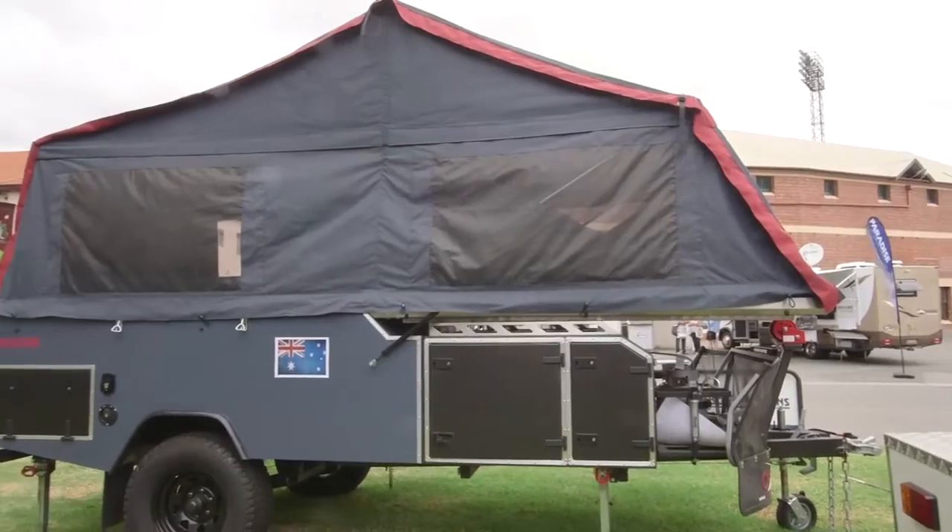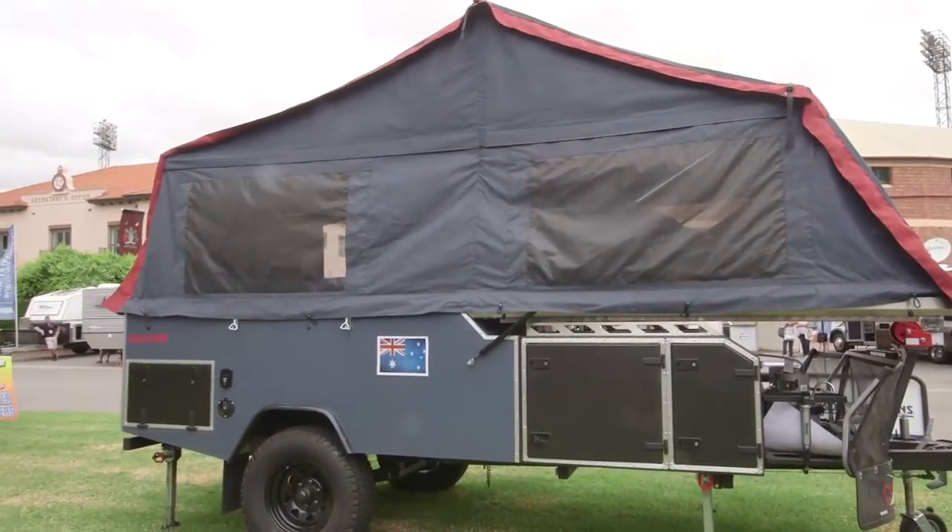This type of camper is a forward fold. The one behind me is a Frontier — a new development by Cub. Cub campers have always traditionally built the rear fold, but this one behind me is now the very first foray into making a forward fold camper trailer.